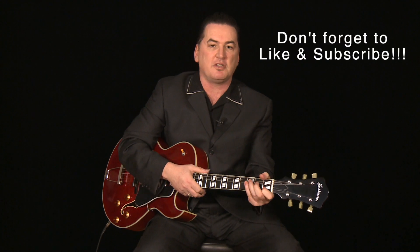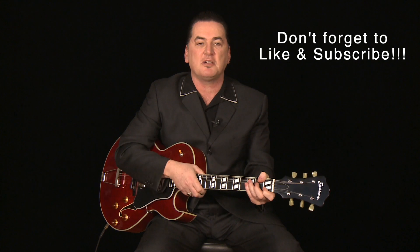Hi, I'm Matt Dwyer. Today I'm playing this wonderful Eastman AR372 CE Archtop guitar. Before I go any further, I'd just like to let you know that I'm going to post my PayPal details under the screen. If you're enjoying the lessons and you'd like to help out and keep the lessons going, then that would be really cool.